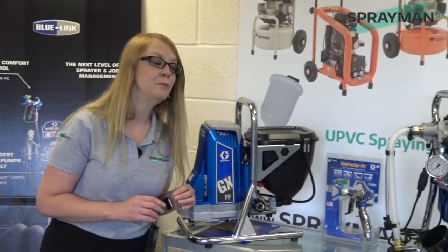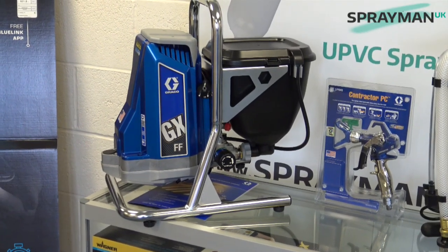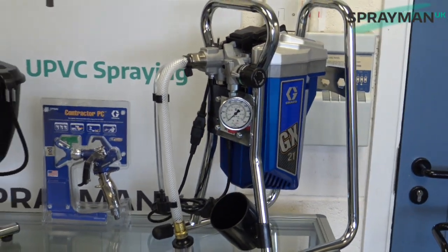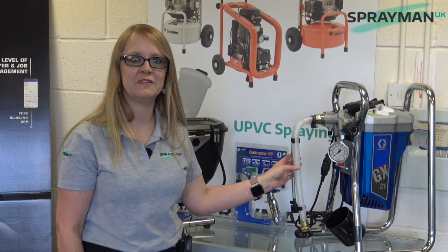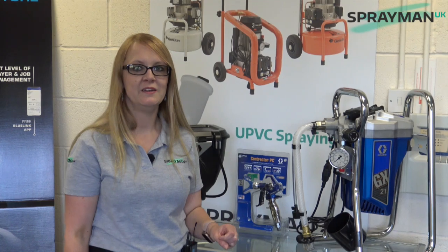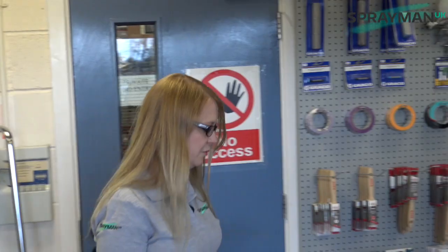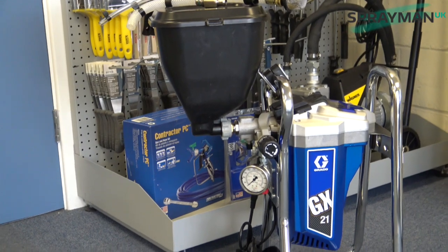Graco launched its superb range of GX sprayers. We have the GXFF with its hopper for fine finish work and then we also have the GX21 which is siphon-fed for all your emulsion work. Now three years ago, in May 2018, our customer Darren refused to accept that these two machines couldn't be made in one, so a hopper couldn't go on the GX21. He nagged and badgered Mike here at Sprayman UK to create a machine, so we came up with our Mark 1 version, which is here — Mark 1 of the GX21FF.